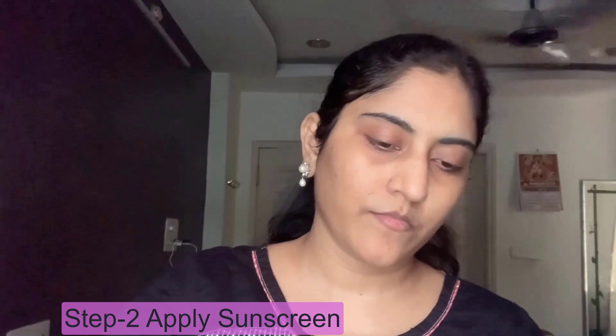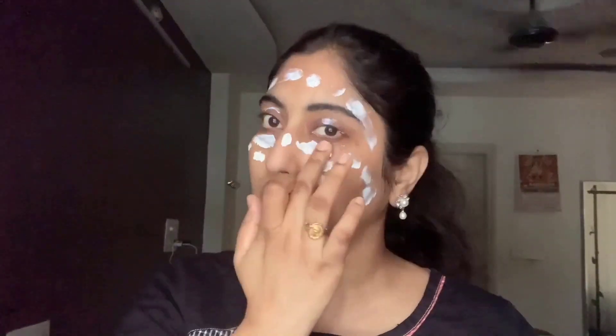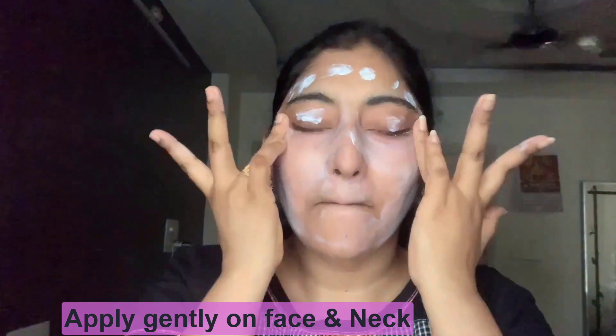I also apply sunscreen when I take care of my skin. If you have a sunscreen, just apply a little, pat it in a thin layer. If you blend and absorb it, it may feel a little creamy at first, but don't worry - it will settle. It looks very nice in summer.